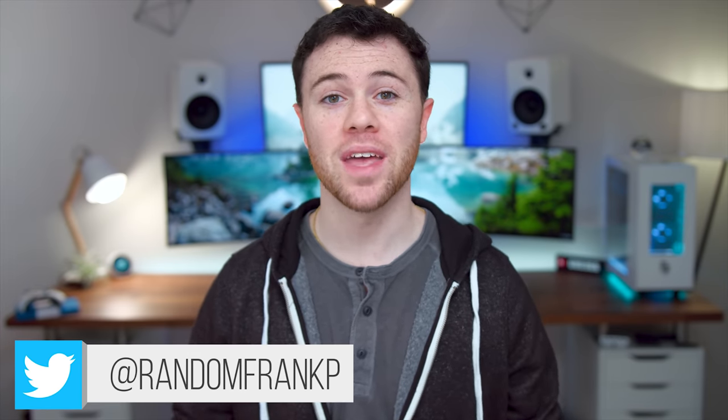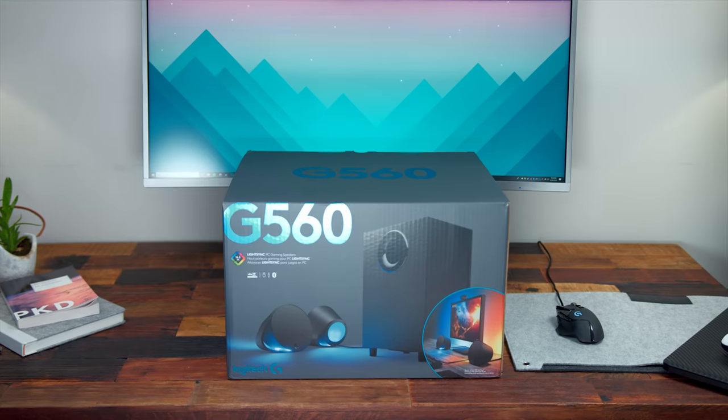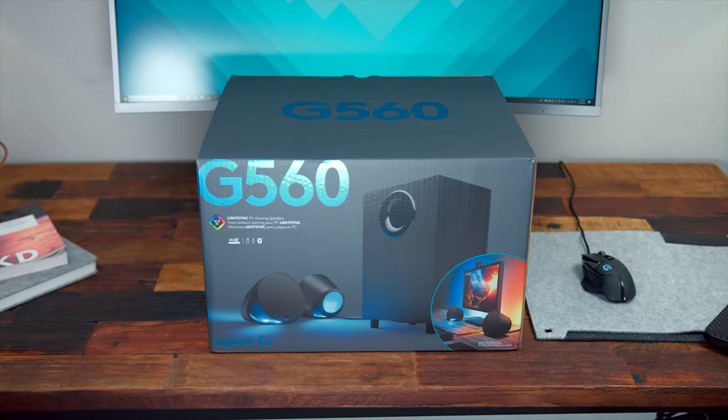What's up guys, I'm RandomFrankP. Today we're going to be checking out the Logitech G560 LightSync Gaming Speakers. And spoiler alert right off the bat, these are by far the best gaming speakers I have ever used for more than one reason. I'm telling you guys, these are the real deal. I've been using these around the office for the past week and it's literally changed how I view and I guess now listen to gaming.